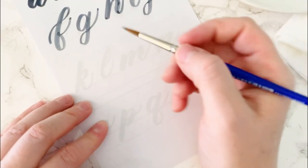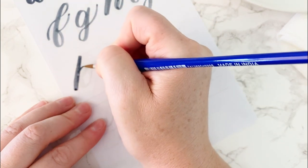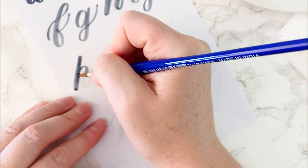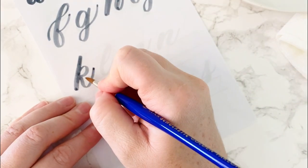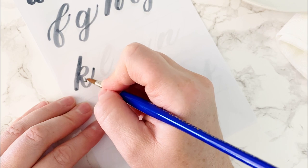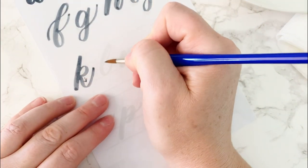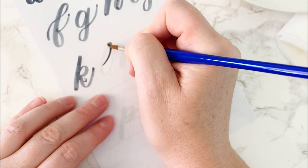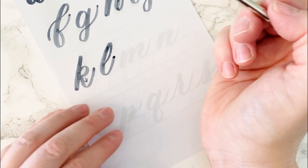Next is K — a long downstroke, a small reverse O form, and kind of an underturn. But with K, that part comes more diagonally rather than a true underturn. L is an ascending loop combined with an underturn, and you can do that all in one motion.